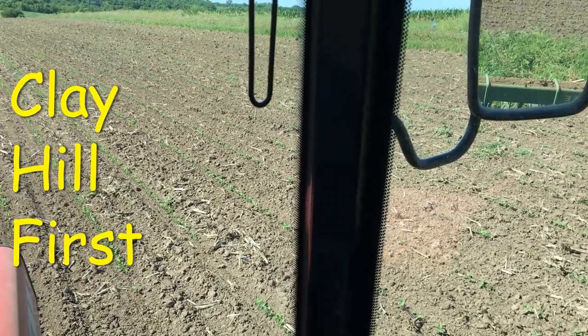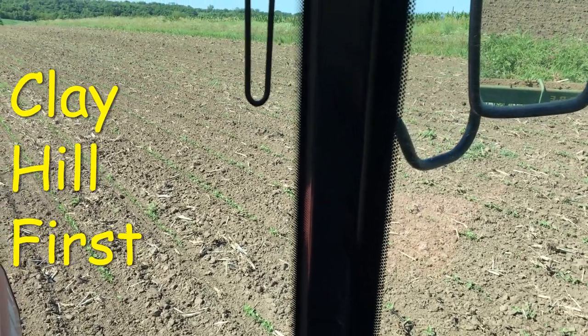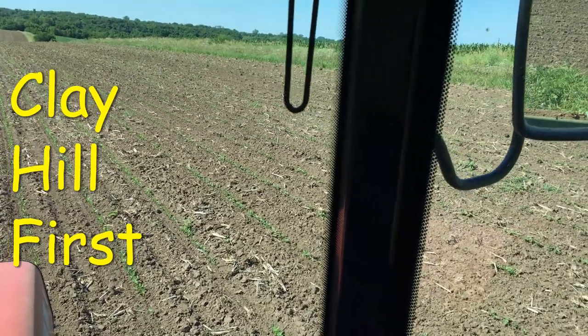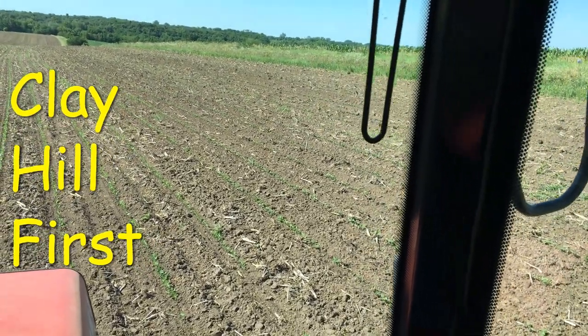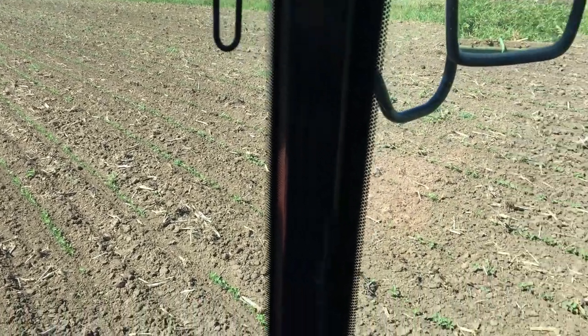Welcome back. I'm going to show you two different fields that I am rotary hoeing today. Planting was delayed a little bit this year — these fields were planted twelve days ago in the middle of June.